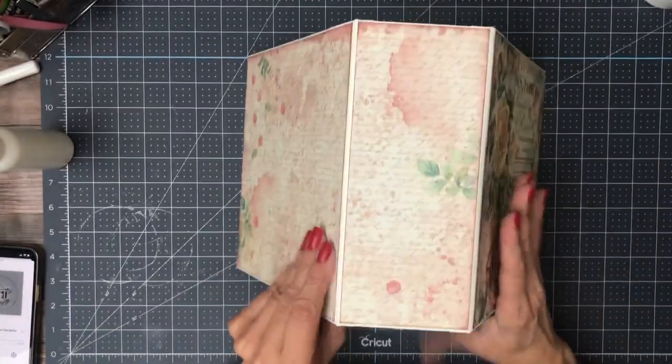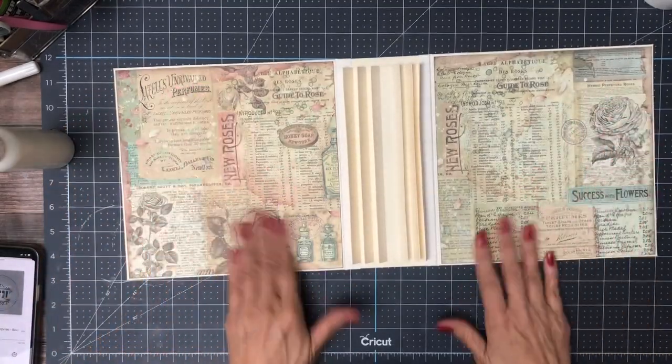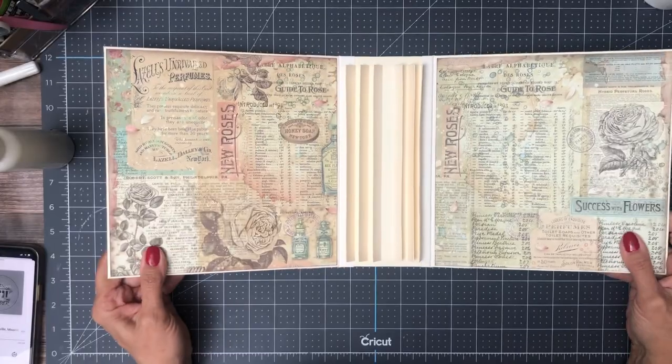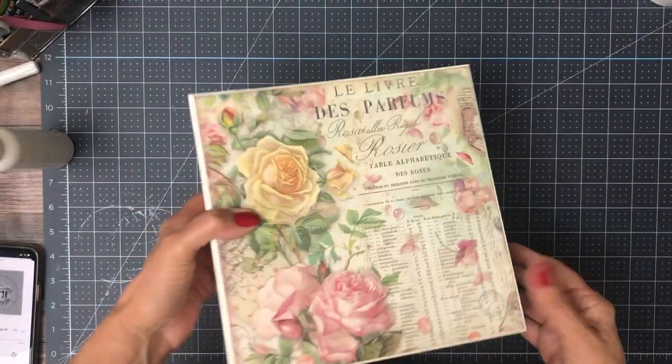There's our cover, our spine, the back, and then our two inside liners, which I've kept relatively simple to make it easy to mount pictures. Now I'm going to set this aside and we're going to get started on the pages.